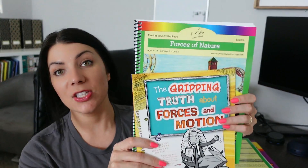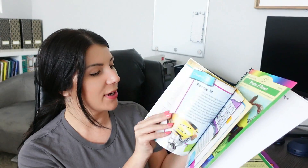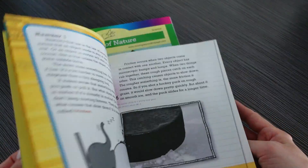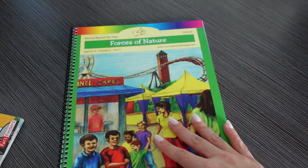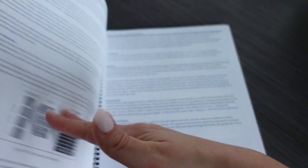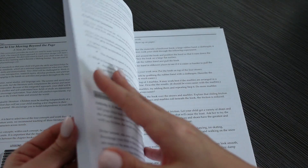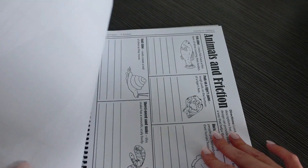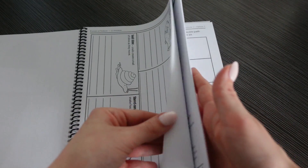The next science unit is Forces of Motion and they're going to be reading the book The Gripping Truth About Forces and Motions, which looks like a fun, cute little graphic comic-type book. In Forces of Motion they're going to be learning about physics, force, gravity, inertia, friction, centripetal force, air friction, potential energy, pressure, earthquakes, glaciers, and volcanoes. They're going to be looking at forces at work around the house, learning about shoes and friction, experimenting with friction, and the laws of motion.